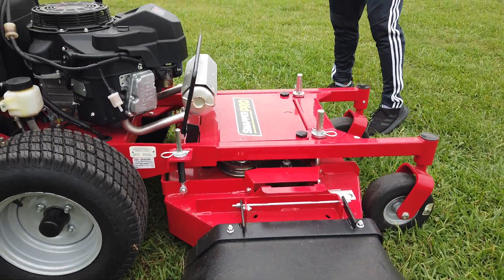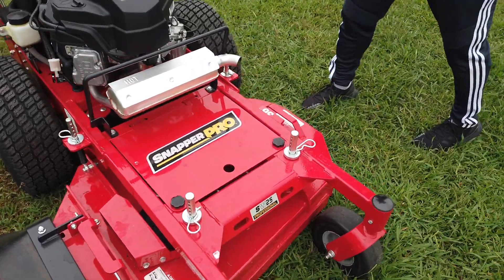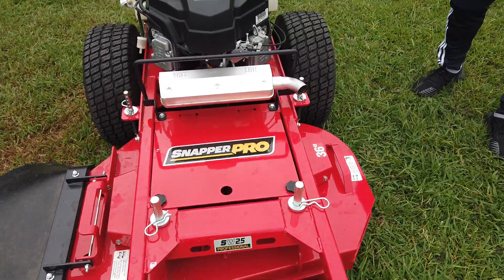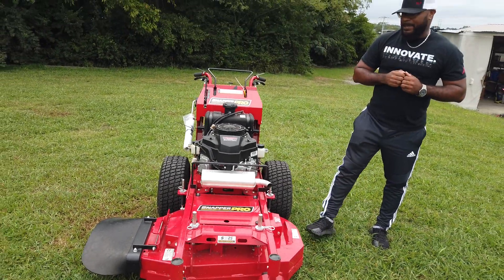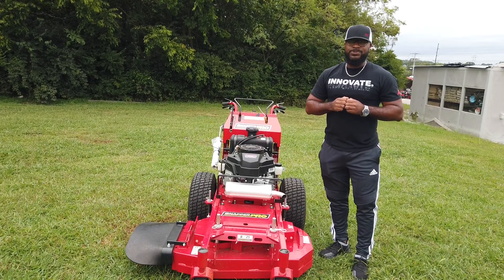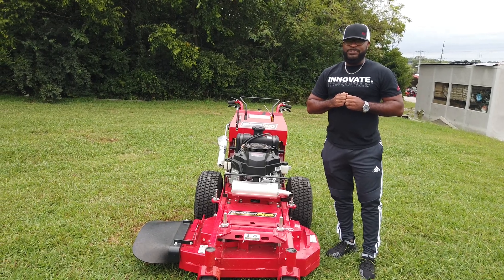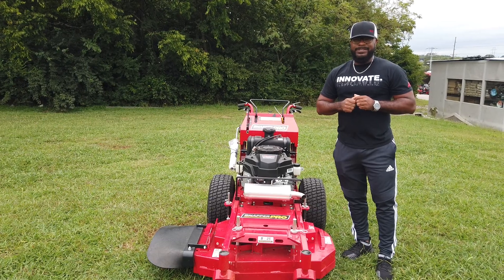This unit is made by Snapper Pro. It is a 36-inch cut commercial mower. If you guys have any further questions, please give us a call — the number is 615-641-7720 — or you can reach us on our website at sleequipment.com.